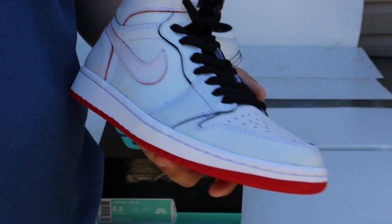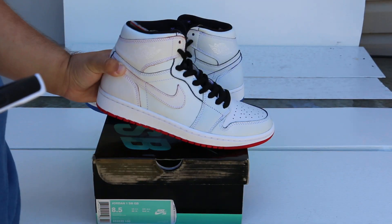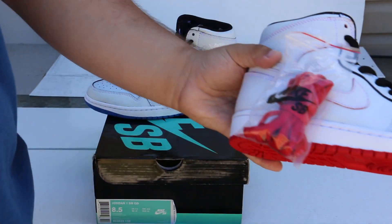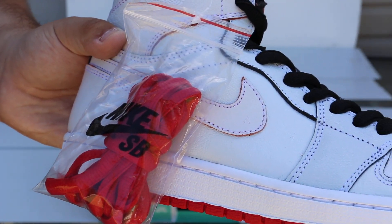This shoe is just insane, in my opinion. It's one of the better concepts I have seen. As you guys can see, these did come with extra laces.